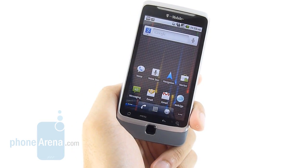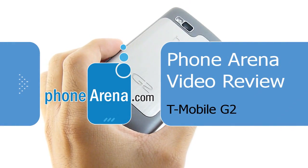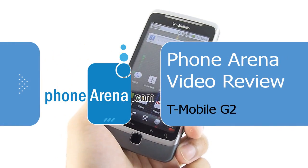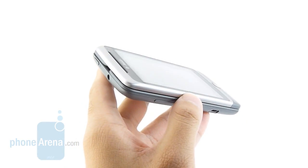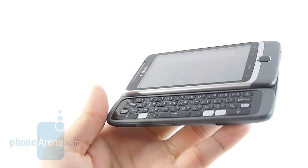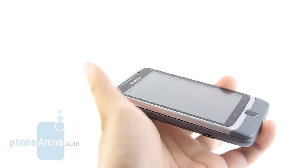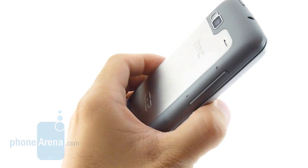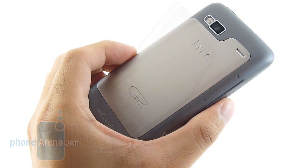Hey guys, you're watching PhoneArena's in-depth video review of the T-Mobile G2, which is available right now for the contract price of $199. It's the true successor to the original G1 which launched a couple years ago and was the very first Android-powered smartphone. It's similar to it with its landscape keyboard, and the unique thing about the G2 is the fact that it's the very first handset to offer HSPA+ connectivity.